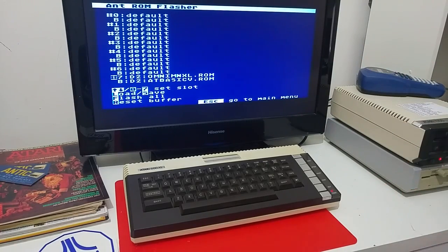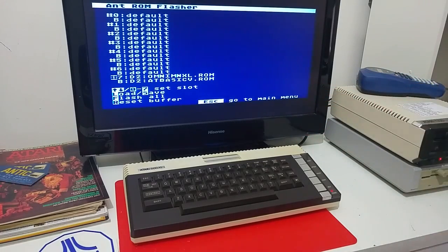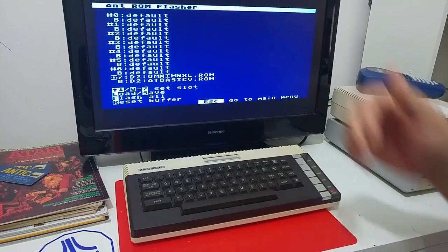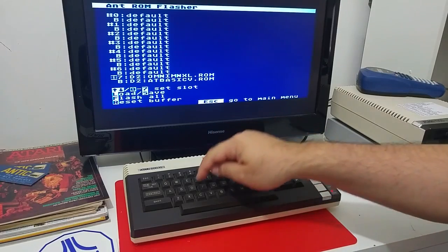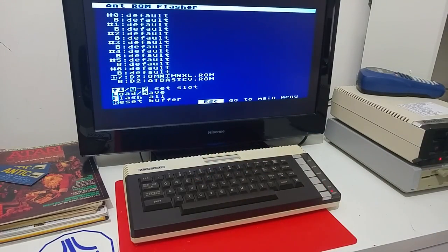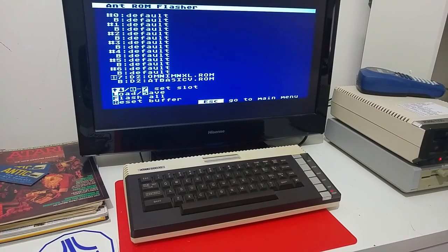I can do that for all the remaining slots. Every time I want to change the OS or BASIC, I don't have to open the computer and change the chips — I just go into the configuration and set another slot for the computer to operate on. Once I've uploaded all the slots with the various ROMs, I just press F to flash the Antonia with the new ROMs. It's already been preset to my preferred operating system and BASIC.